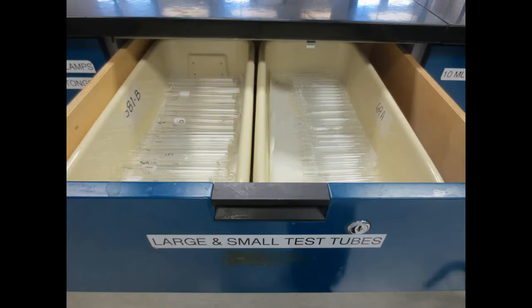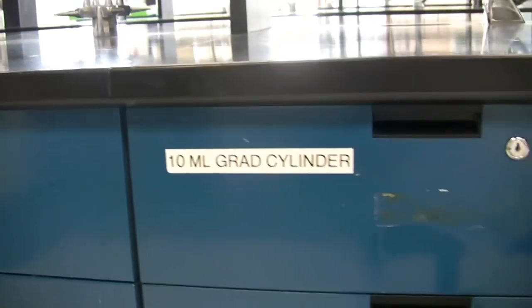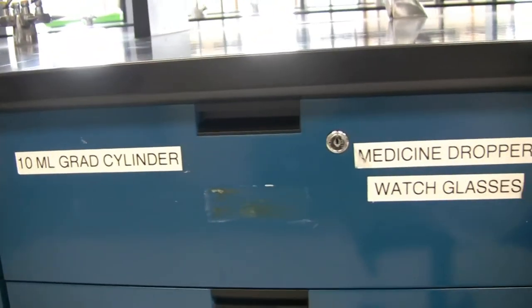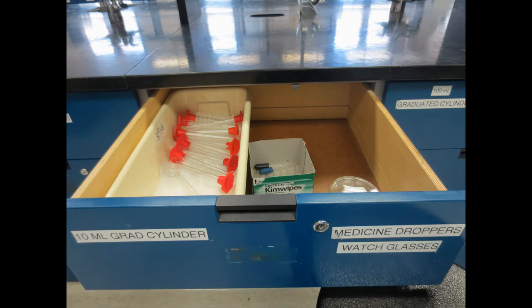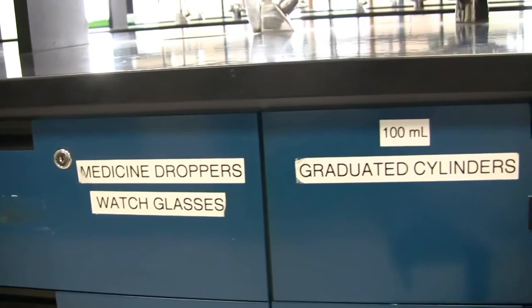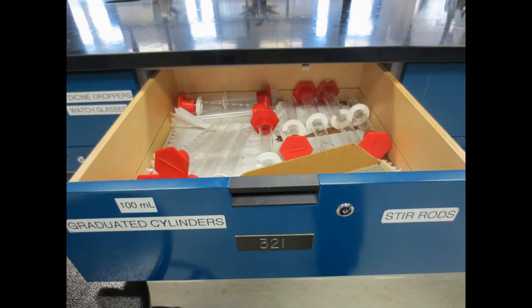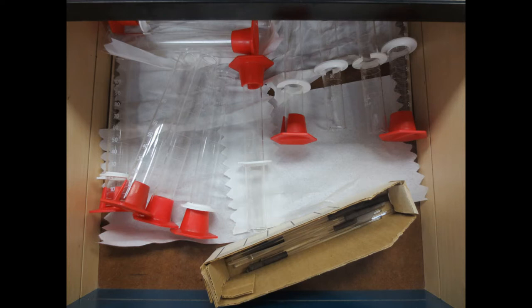Next is large and small test tubes. 10ml graduated cylinders, medicine droppers, and watch glasses. 100ml graduated cylinders and stir rods, or rubber policemen.